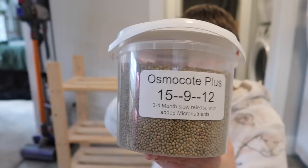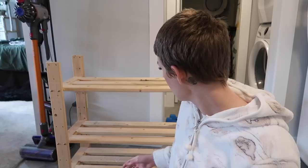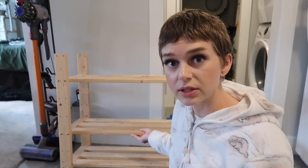And then I just have my giant bin of Osmocote Plus — one of my favesies. The focusing is unwell on this camera — that's the only thing I don't like about filming on my Canon. The color probably looks different too. Do you guys remember when I used to film all my videos on this camera and it was like never in focus? So I'm gonna give this shelf a good vacuum — there's perlite dust all over it and it just needs a little clean.